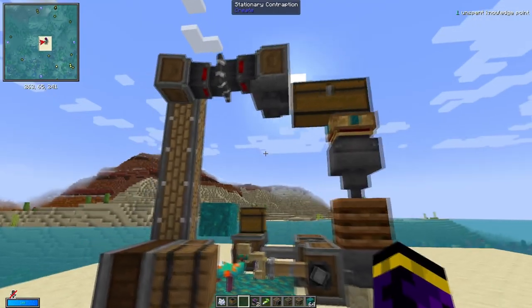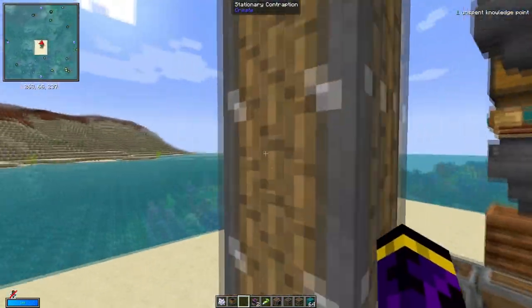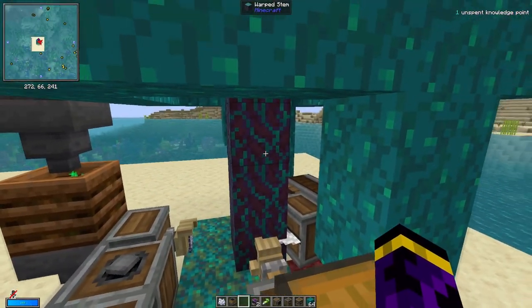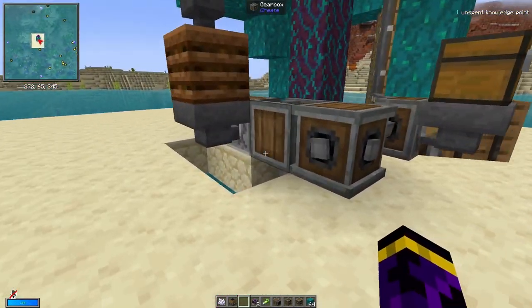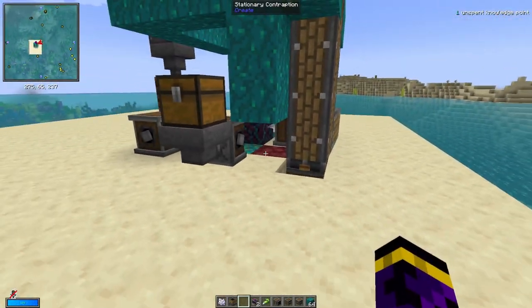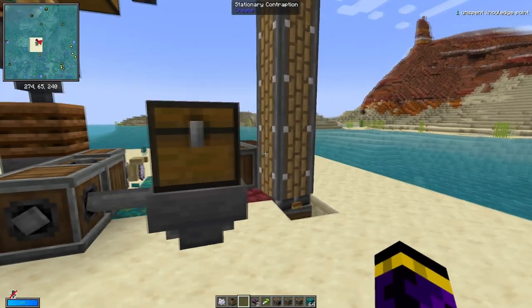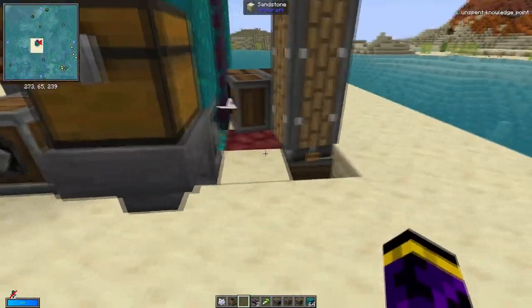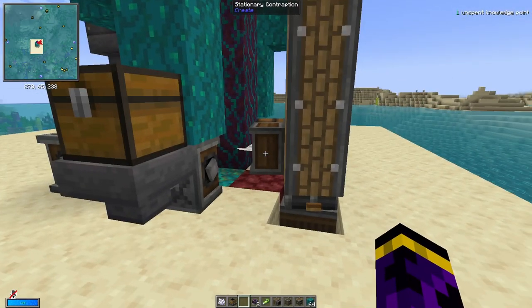This is the nether warp farm, the crimson wood farm, and the warped stem farm. Because you can not only use this for the warped stem, you can use it for the crimson as well, as I'll demonstrate in a second. The only thing you have to do is change what your filter is and change this ground block here.